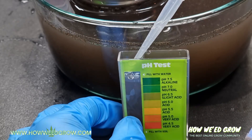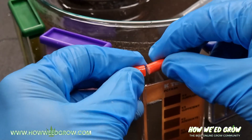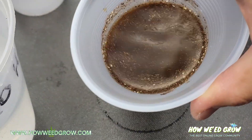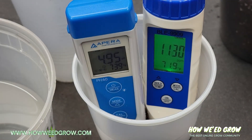It's also important to know the starting EC or PPM, which measures how much nutrients are in the soil. I'm going to show you how to do a soil slurry test, which measures your soil's pH and PPM, which you can balance before you start using your soil.